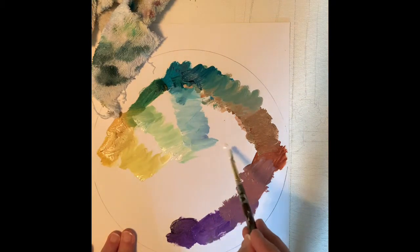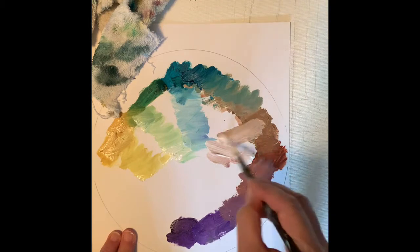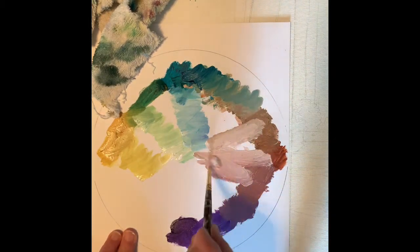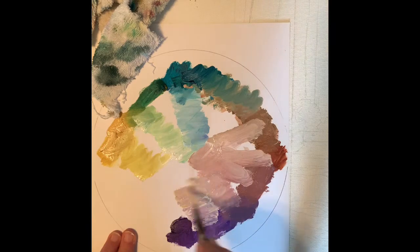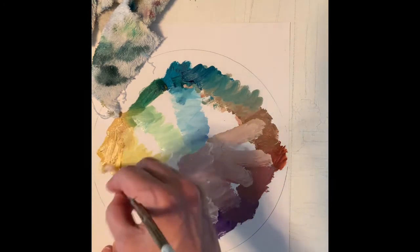Let's drag some light into various areas here. This painting will have a lot of darks in it. I might want to experiment with my darks in addition to that. Now we just have the area between yellow and purple to go.